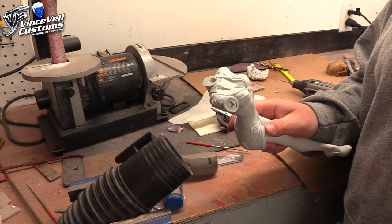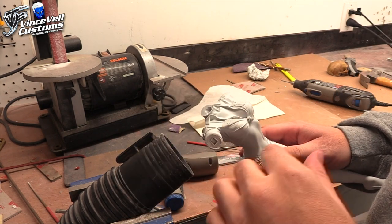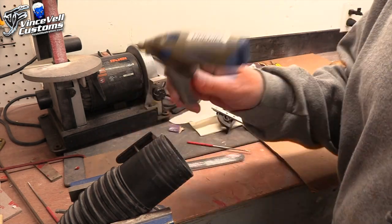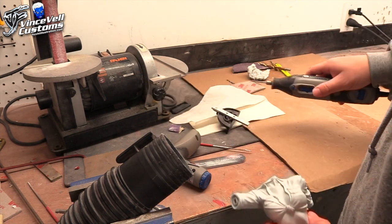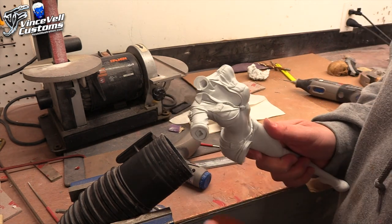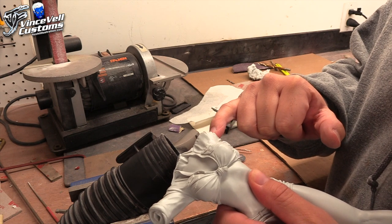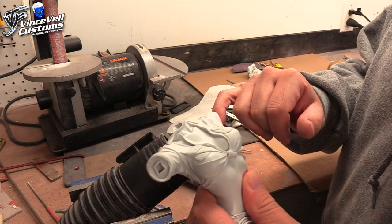I'm in the garage and I set up my shop vac and vice grip because I don't like to Dremel and get resin dust everywhere. I have one Dremel bit and another Dremel tool with a tile cutting bit — I use pretty much anything that gets the job done. There are different bits — higher, thicker, smaller — it shouldn't be that hard. It's just a matter of grinding out some of these areas and then going back in with Aves to fix things up.